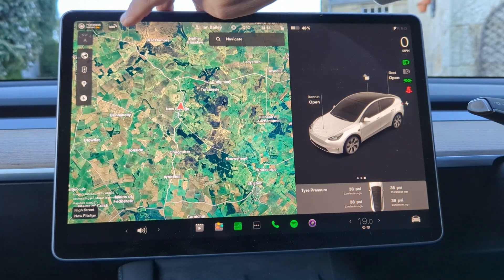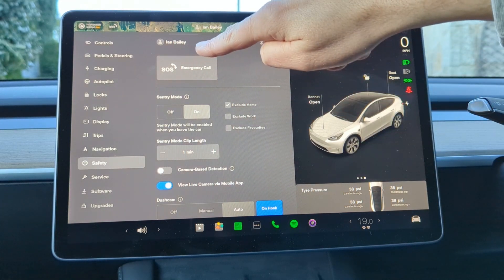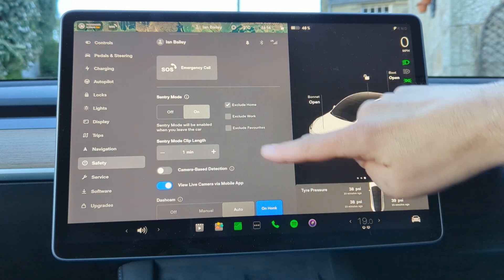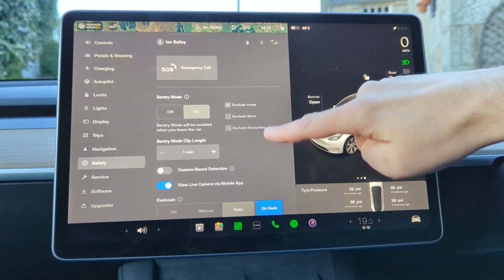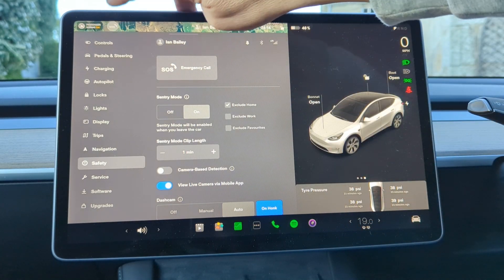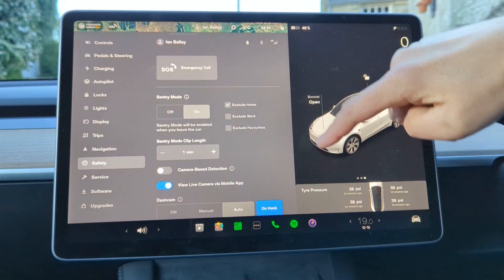There is also an SOS button which, if you press it, lets you very quickly make an emergency call, review your sentry mode settings, or access various other safety options — it goes straight into your safety menu and lets you contact somebody if you need to. And over on the far left-hand side you've got information about the passenger airbag.